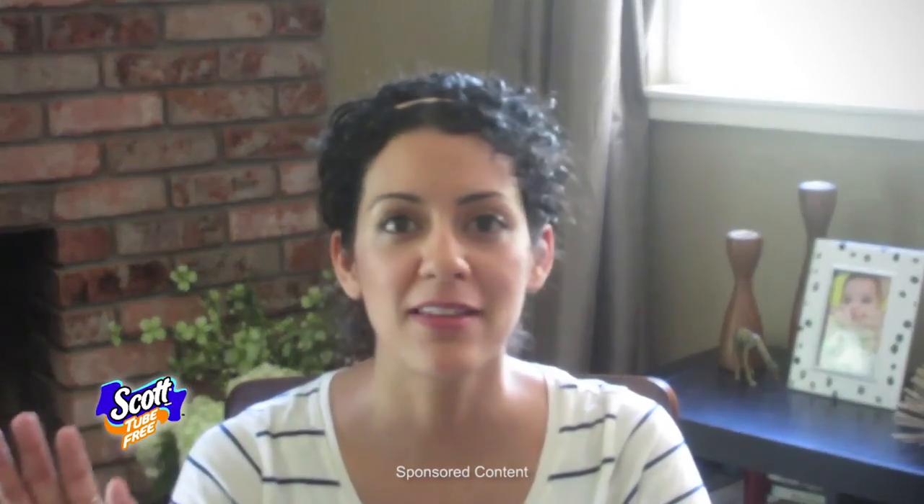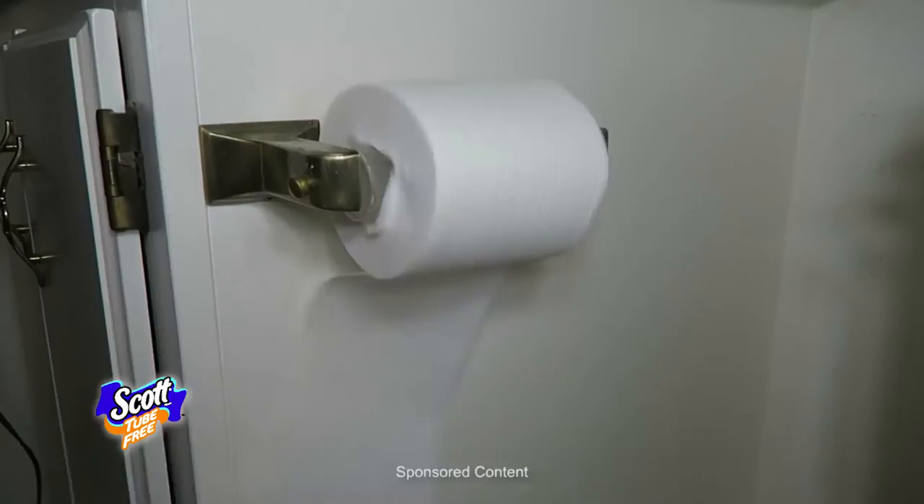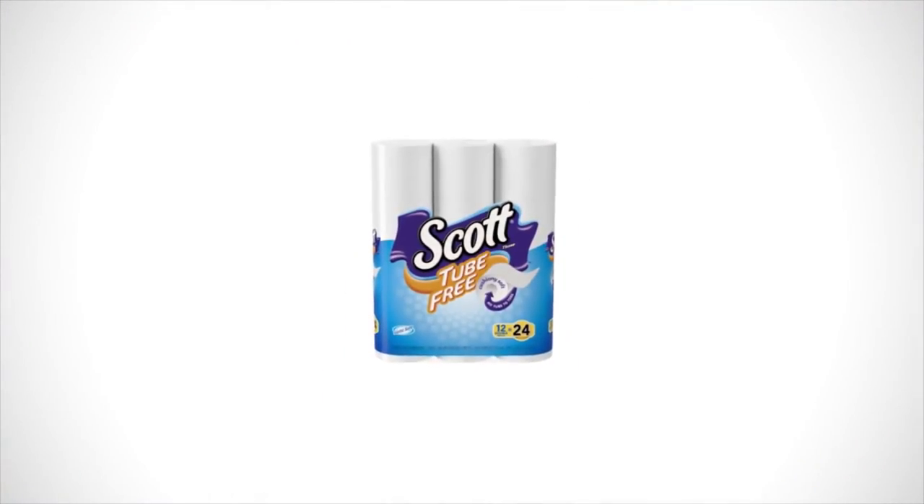If you don't need the cardboard roll and it's just extra waste, then why not buy a brand that doesn't have it? Make an easy switch to sort of lessen the amount of trash. I don't want to have that tube anymore. I don't want to be tossing that away. I don't want my little girl to collect it. Tube free — that's just the way to go. It's so easy and it's so nice. Thank you.